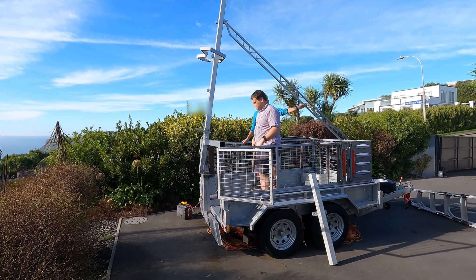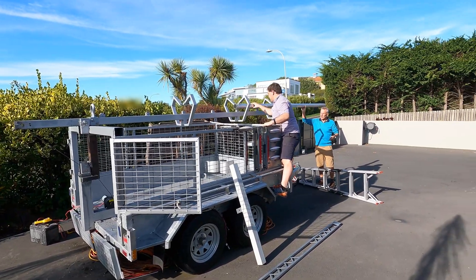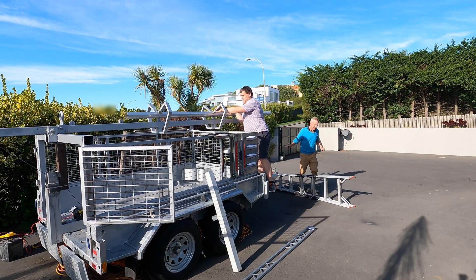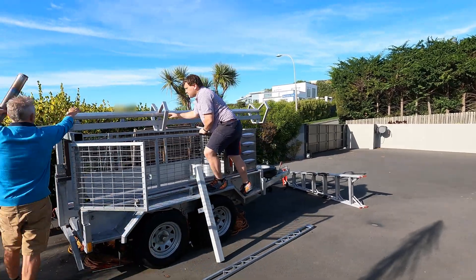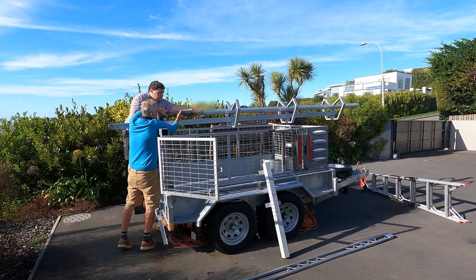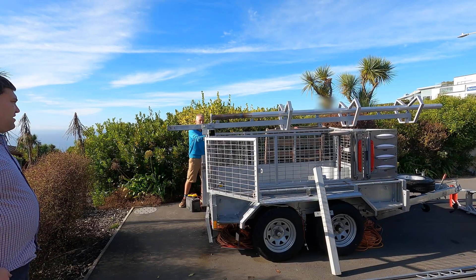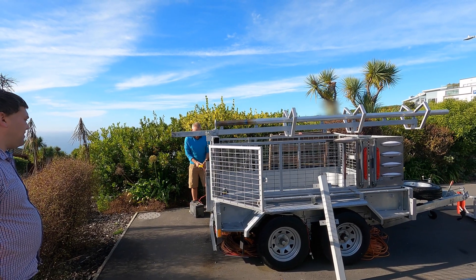Do you want me to press the button? No, no, no — we want to get out. We load our rocket and then we lift her up.